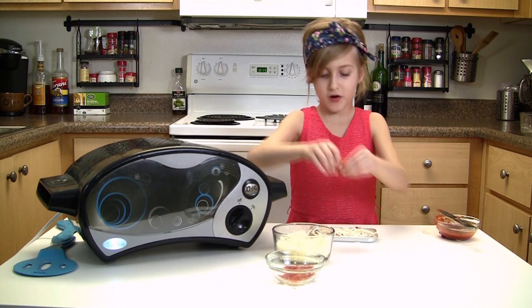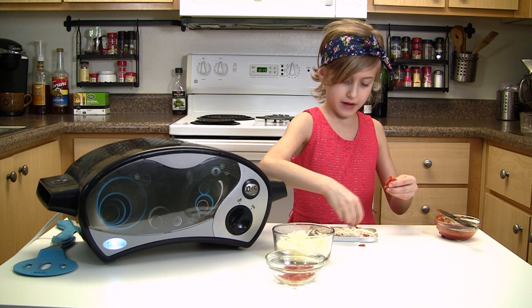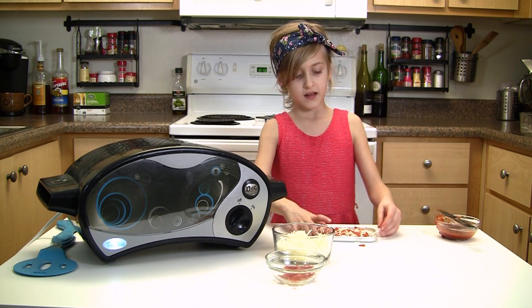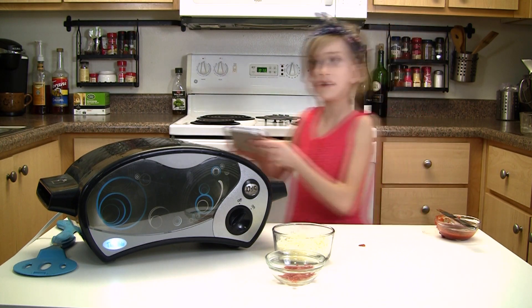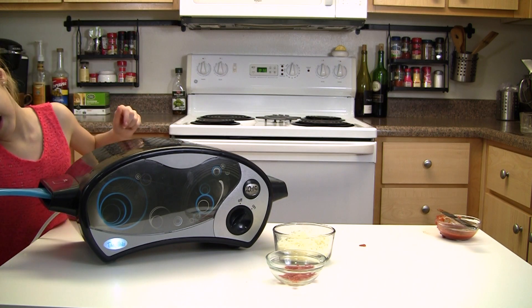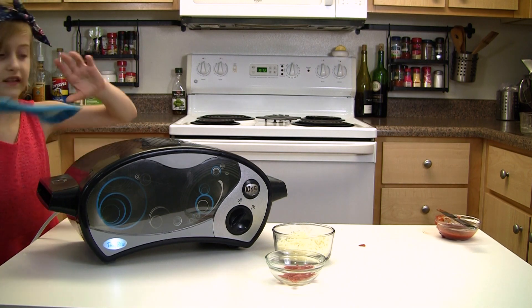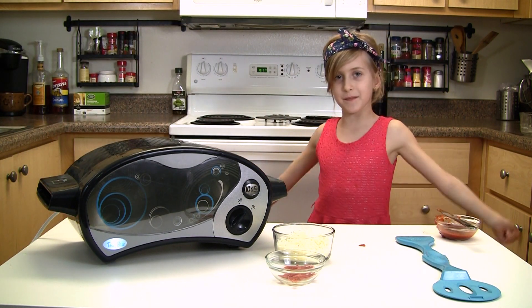Now I'm going to add on the little pepperoni slices. Pepperoni, pepperoni, pepperoni. Then you're going to put it in your oven for 15 minutes. Put it in the side — pushed it in. Now we're going to wait 15 minutes.